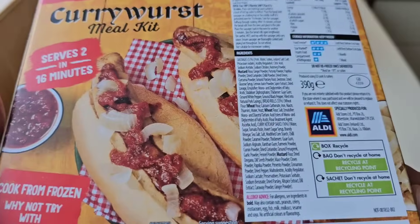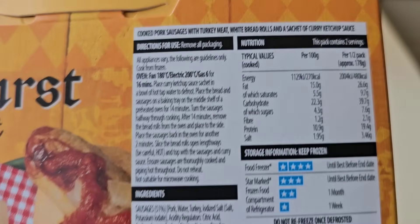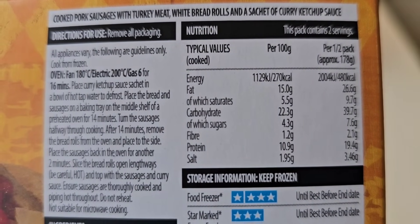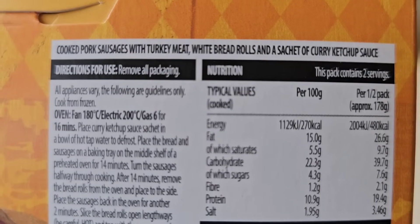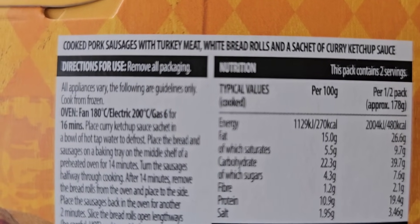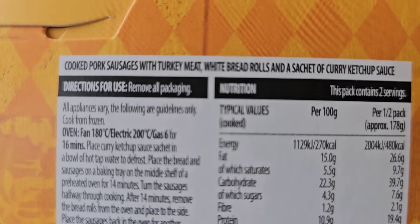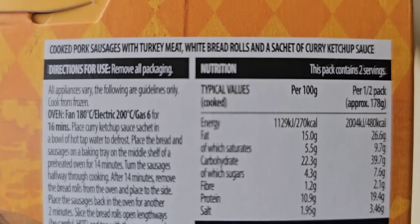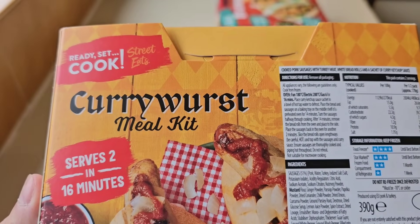Let's go round the back - 390 grams and a GB sticker there. Some more nutritional information if you want to pause that and have a look. Cooked pork sausages with turkey meat - what is going on here? White bread rolls and a sachet of curry ketchup sauce. Turkey meat? Oh no, no, no.